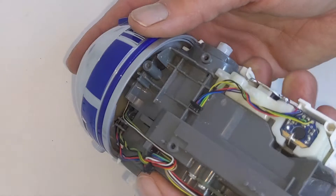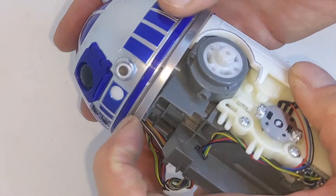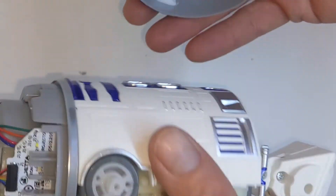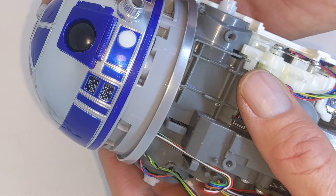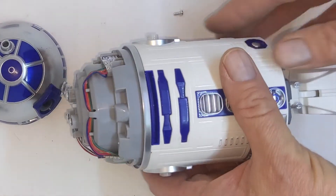But then once you remove all three screws, it's really just a simple matter of going along the edge here and boom, it comes right off. So then you have access to everything else that you need to remove, and then you can put it back on, screw it down, and it's nice and tight. So anyway, I hope that helps.